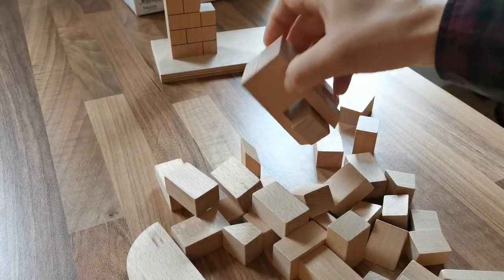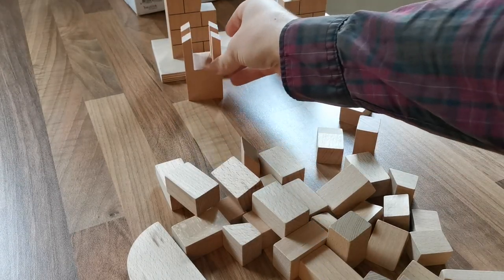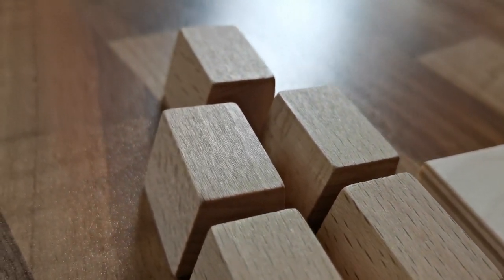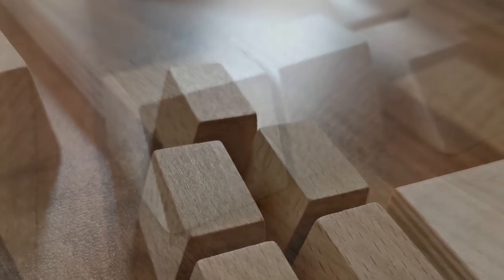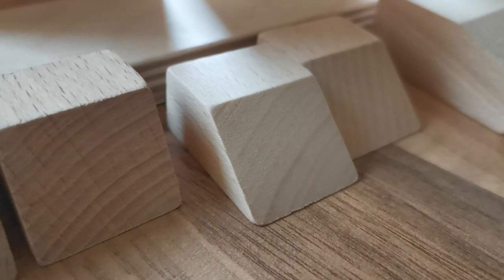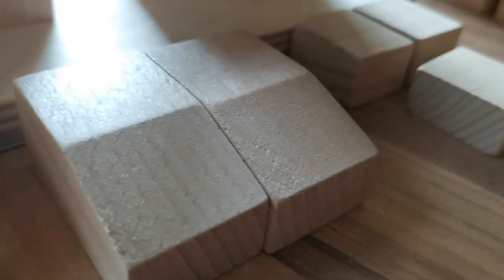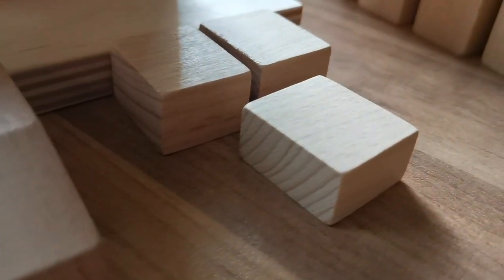Now let's get everything sorted. I always arrange the bricks from left to right in the order that I will need them later. The bricks are very well manufactured and I love how they feel in my hand — it's very haptic.